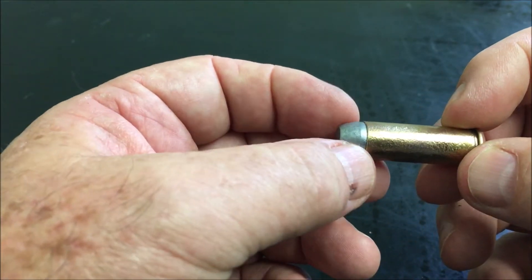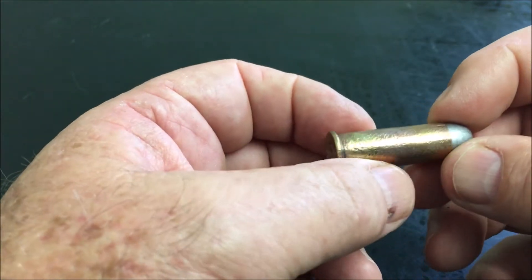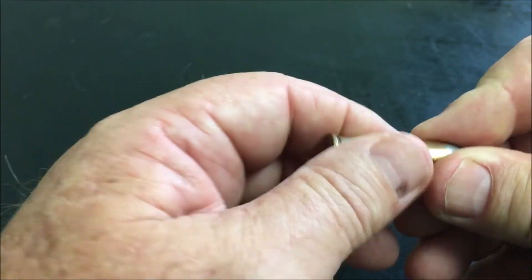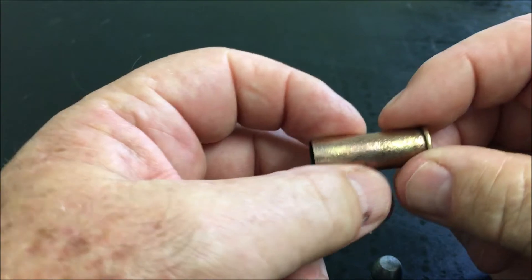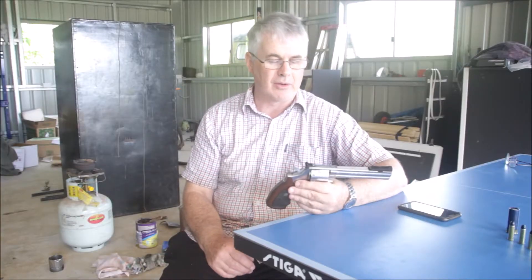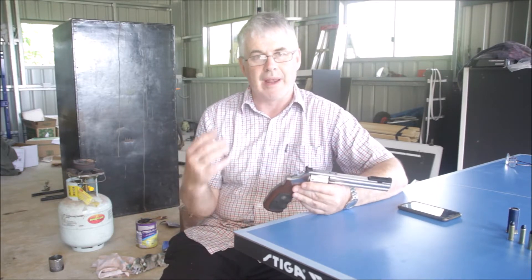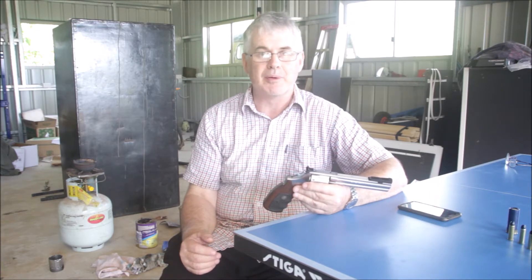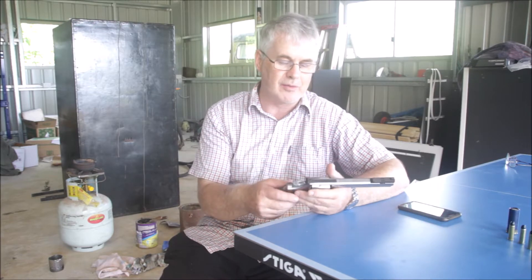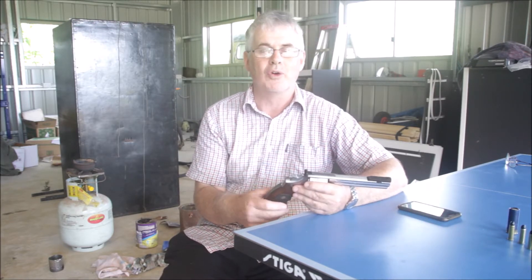Since we know exactly what sort of firearm killed Brandon Lee, I'll show you what it actually looks like. This is a 44 Magnum case — a fired case, so you can see the primer's been dented. The most common one you're probably aware of is from Dirty Harry — he carries a Smith & Wesson Model 29, 44 Magnum revolver.